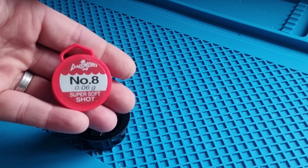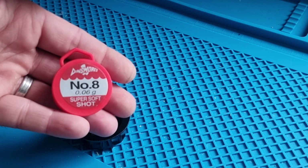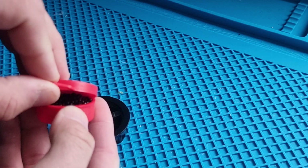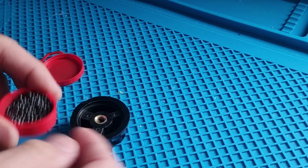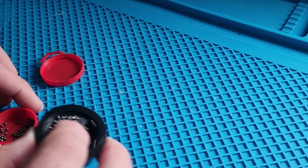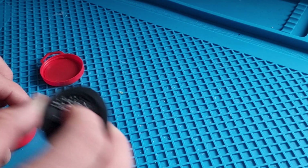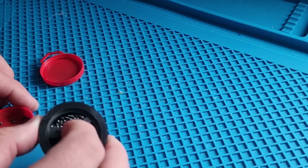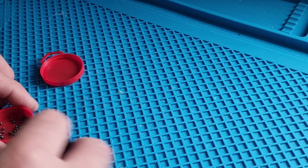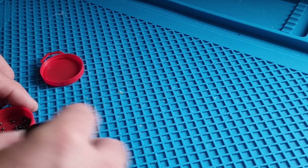I'm using number 8 fishing shot — it's something I've used before, it's small, it's lightweight, and it's easier to use to fill up the spaces. Make sure you cover the hole that slides over the shaft so we don't get any bits of fishing shot in there. Basically what we're looking to do is fill up the three cavities evenly and just spread the weight about.